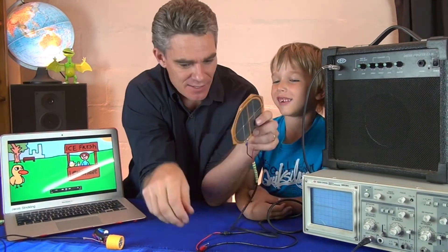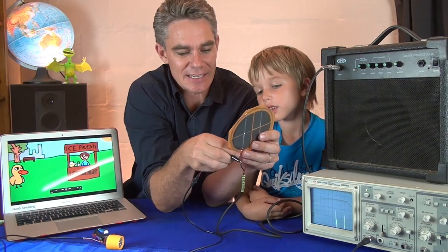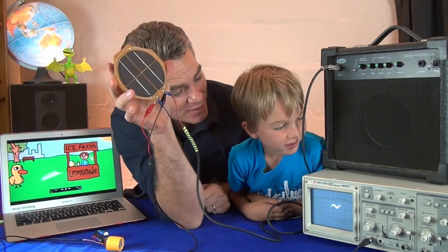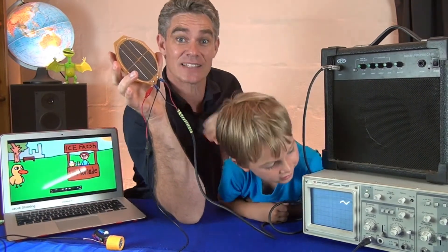Do you know what that buzz is? I'm going to show you. I'm going to connect the CRO to it so that you can see it. Have a look at that little wiggly line pattern. Do you know what that is, Sam? That's the lights. The lights are flickering 50 times per second and you can hear the lights.